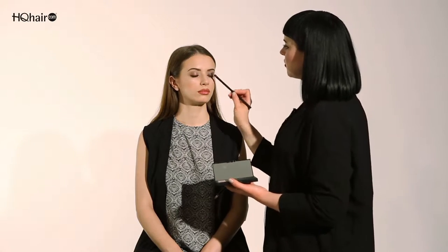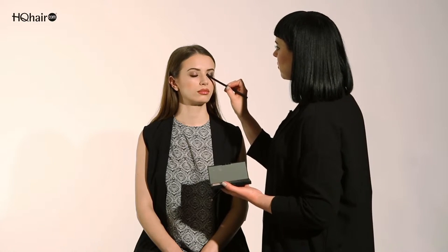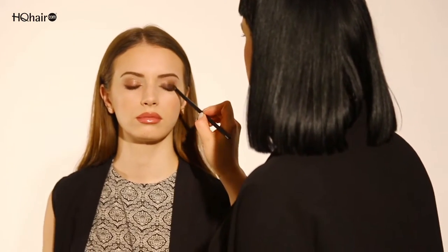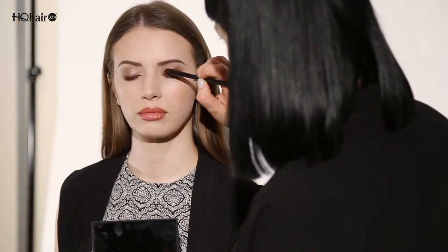To create a softer effect I'm going to take brush number 44, which is the small dome blending brush, and go back and forth into and up to the crease.